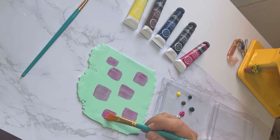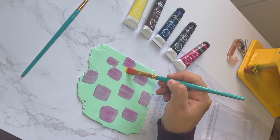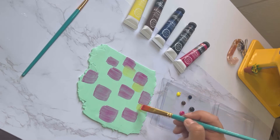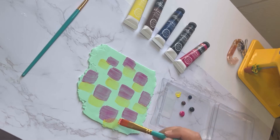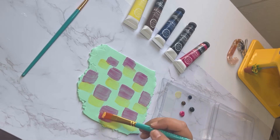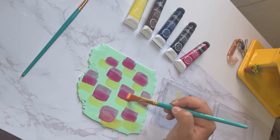This pattern that I'm making right here is called the watercolor technique. Thank you so much to the lady that gave me the name of this pattern — if you know it by another name, be more than welcome to write it down in the comments. Now let's do the same thing with the yellow. I really like pink and yellow together, so I'm putting them one under the other.